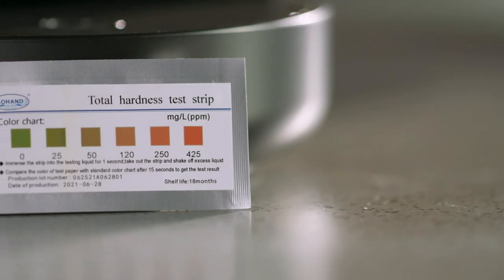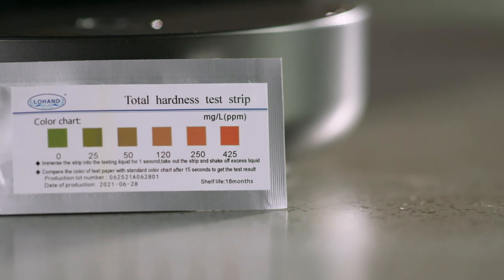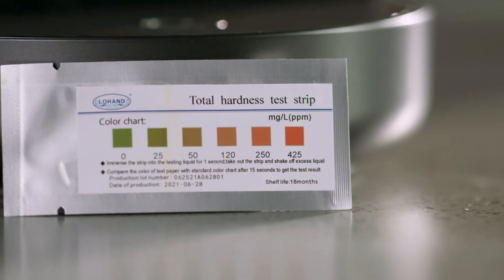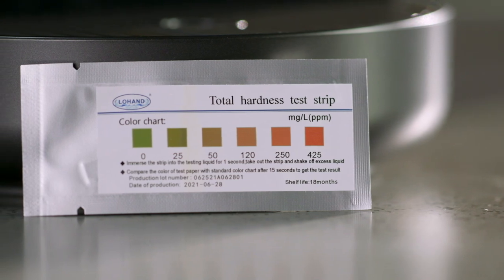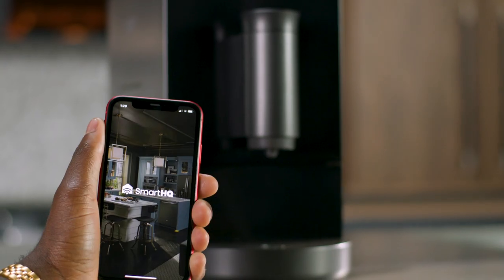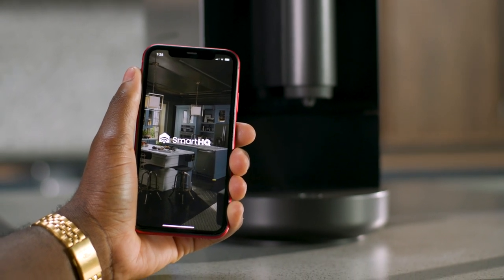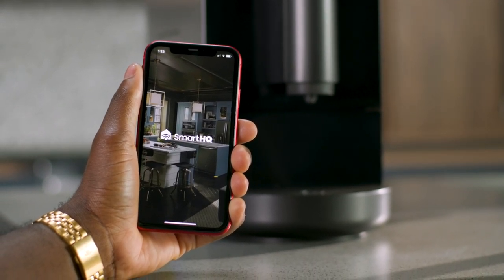A water hardness test kit is included with your Profile Espresso Machine. Please follow the instructions on the package using the water you plan to use to make espresso. Once you have gathered your results, please refer to the Smart HQ app to set your water hardness level.